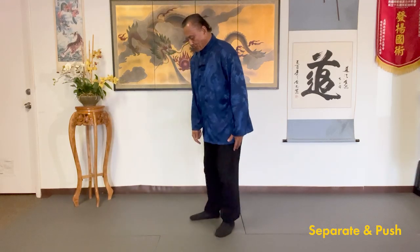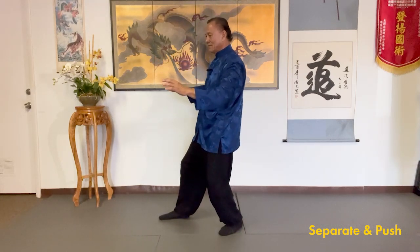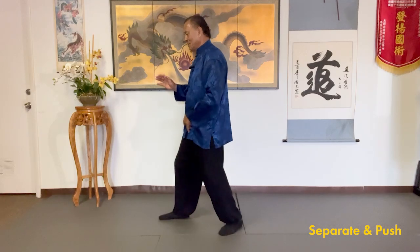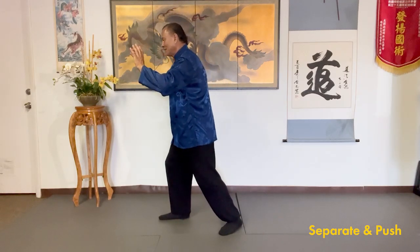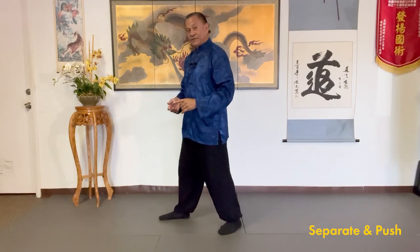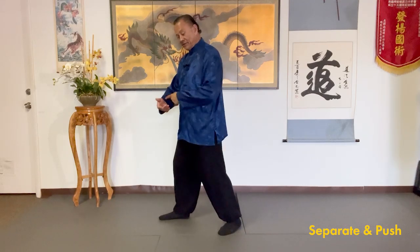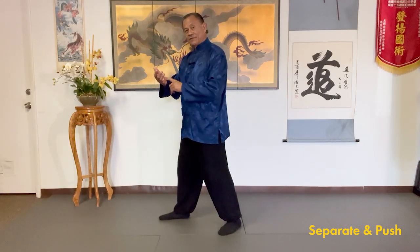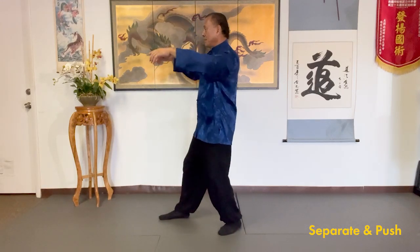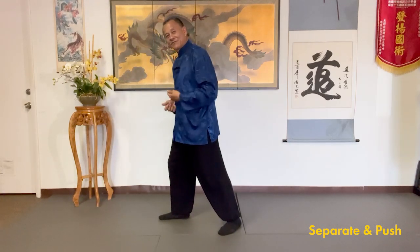So when we go from our press, you shift back, separate, sink the qi, pause. Now when you push, shift the water, feel into the heel, relax your back. When you go to the push, you want to feel — when you shift — drop your sacrum, feel the heel. As you complete the technique, you want to feel a connection of the heel of your foot to the heel of your palm. So your whole body is connected through that.